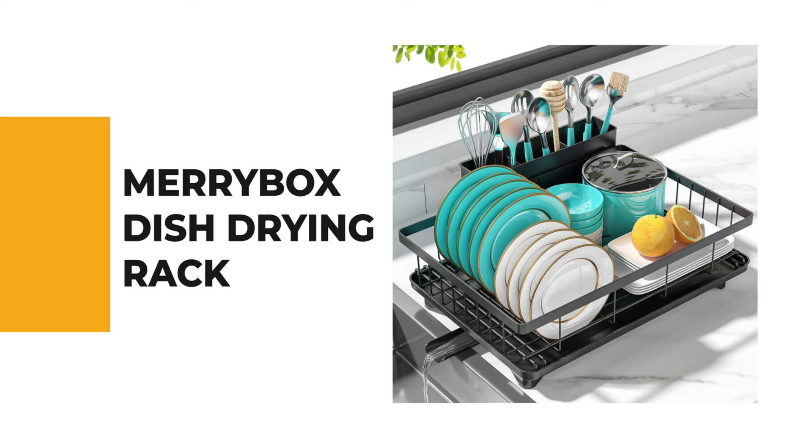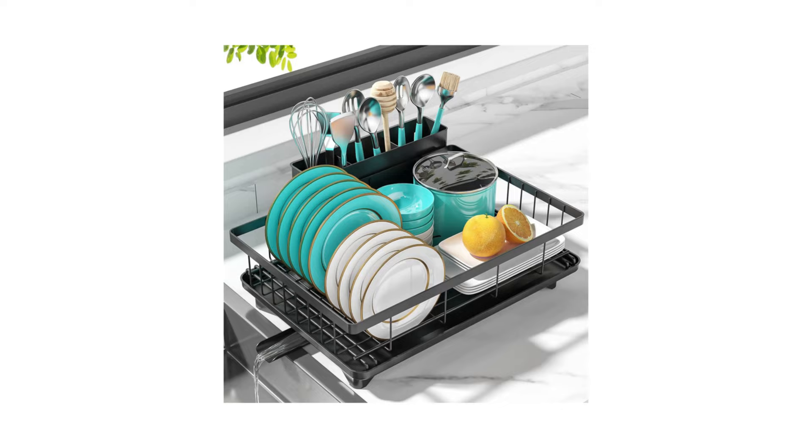Let's start the ball rolling with the best budget option that will not skimp on any desired features. Number 10: Marybox Dish Drying Rack. In our daily lives, the dish-drying rack holds immense value. Let's delve into its features.